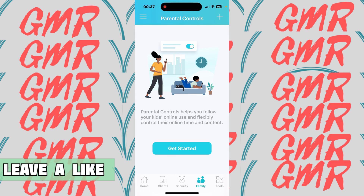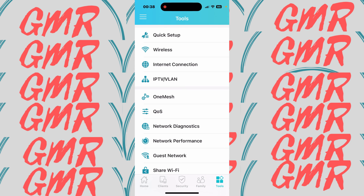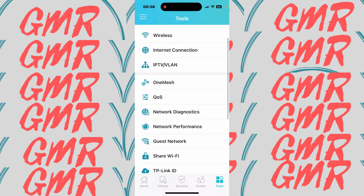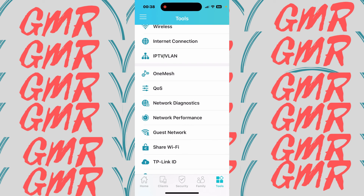Under Family controls, if you've got kids you can set how long they can be on the internet, when the internet will go off, and also monitor and disable access to inappropriate content. Under Tools you have quick setup, wireless settings, internet connection, and it also supports IPTV and VLAN. OneMesh is where you would add TP-Link Wi-Fi extenders or powerline adapters with the same SSID and password, which makes things much easier. Quality of Service I have turned off.